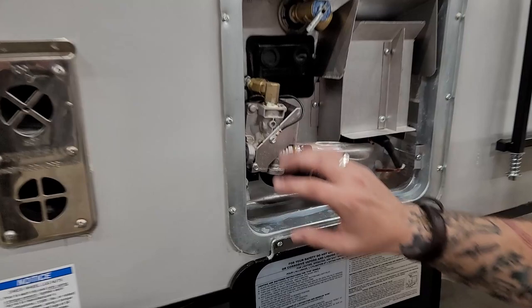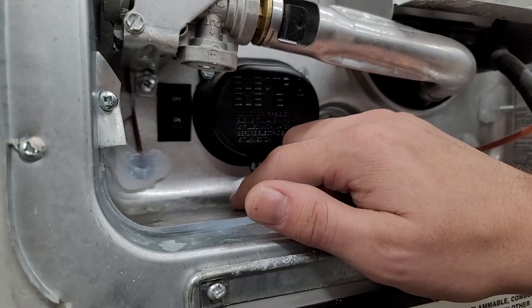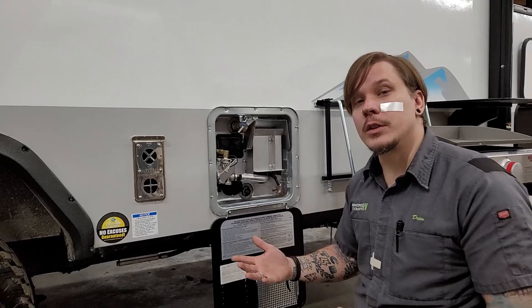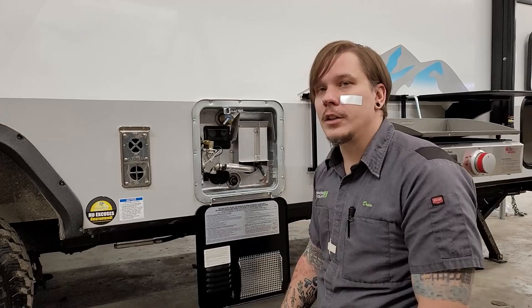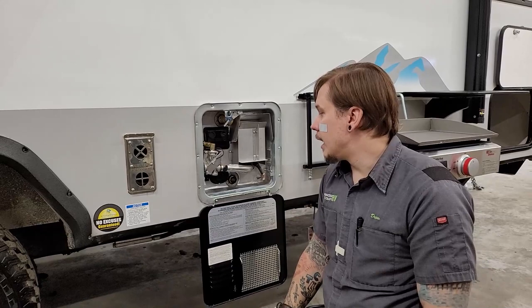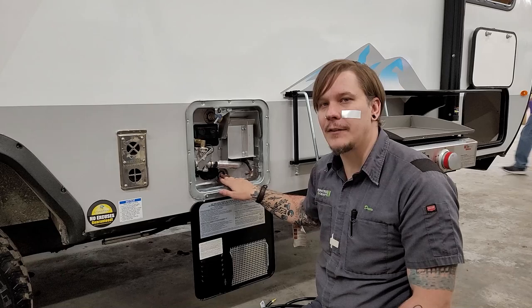Next up is our water heater. Behind the propane regulator there's an on/off toggle switch for the 110-volt heating element. This appliance also runs on propane with 12-volt direct spark ignition — you can use both sources simultaneously for the highest recharge rate. You'll find the 110-volt switch here at the water heater and the propane switch on the inside of the unit.